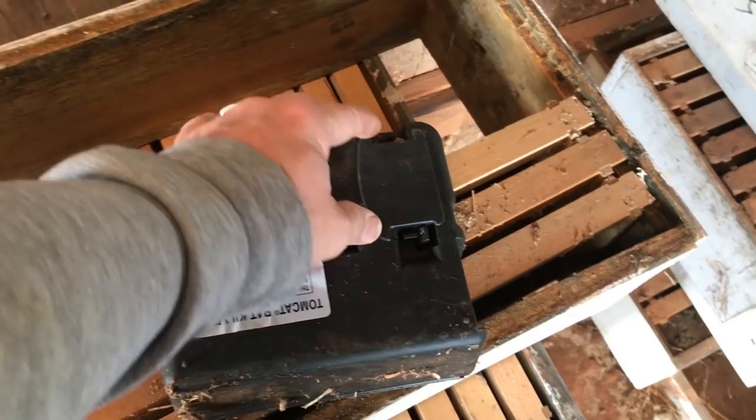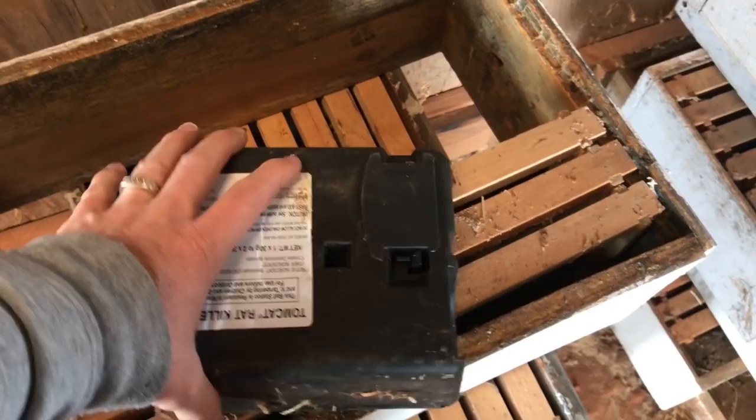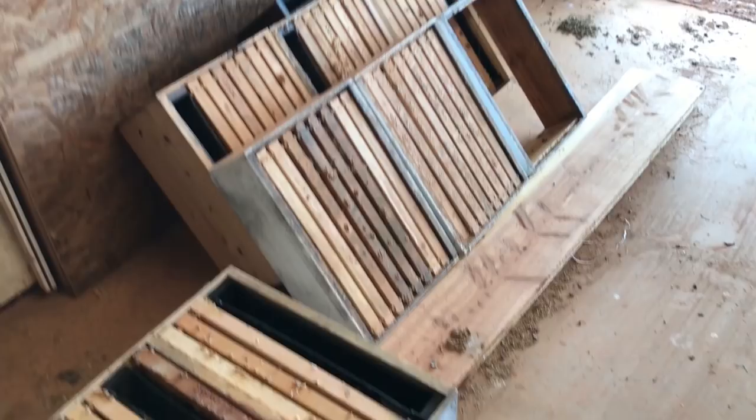This whole cartridge here will slide out and you can buy the little green pellets to drop in here to refill it. It works really, really well to keep the mice out of your beekeeping stuff and basically any of your stuff for that matter.